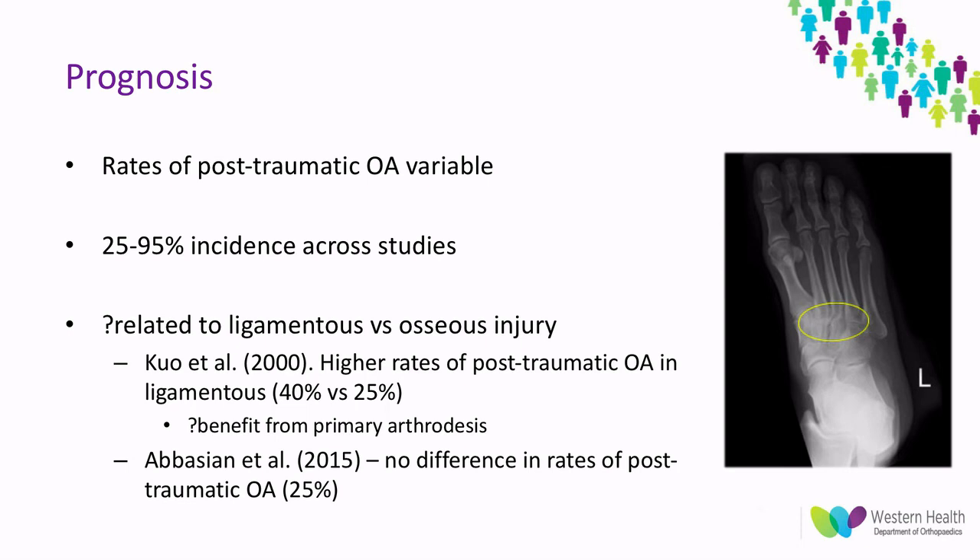The prognosis for Lisfranc injuries is very guarded, with post-traumatic osteoarthritis reported anywhere from 25 to 95% incidence. The risk is highly variable, and studies looking at whether it's primarily driven by an osseous versus a ligamentous injury have not reached a clear conclusion.